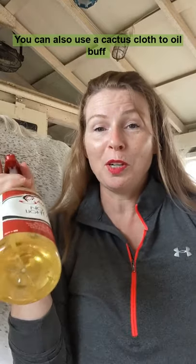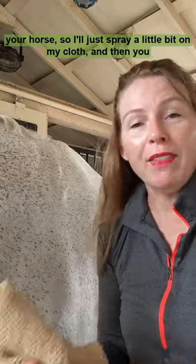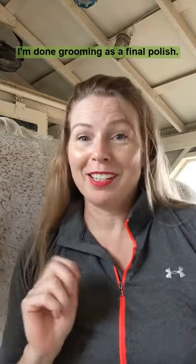You can also use a cactus cloth to oil buff your horse. I'll just spray a little bit on my cloth and then you can buff them out. I typically use these after a ride to get out sweat stains that have dried, or I'll use it after I'm done grooming as a final polish.